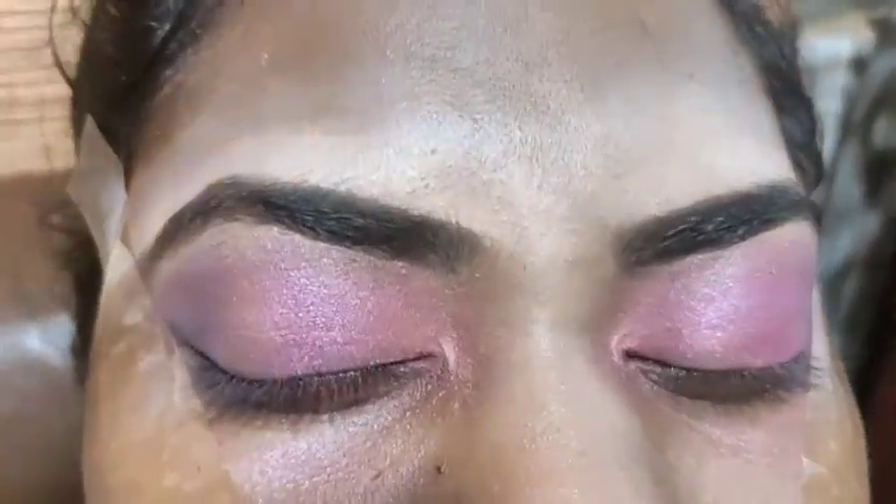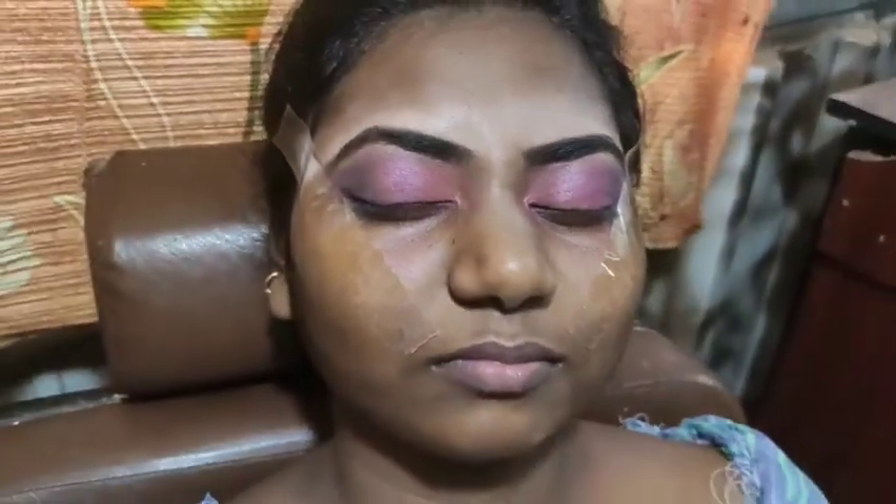I am going to apply the eyebrow highlighting. I am going to apply the eyebrow powder — it has a nice finish, it has a super glossy effect with the eyes.